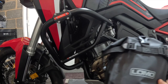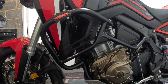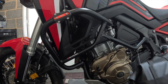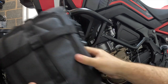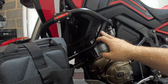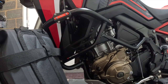These LOMO crash bar bags are a universal product, so the fitting will be different for each bike and crash bar setup. I have SW Motech crash bars here. My plan is to thread the bag straps through the gaps on the more vertical parts of the bars. You'll need to figure out the exact routing for your own setup, but you just need to get them on, pull them tight, and make sure everything is fitting securely.